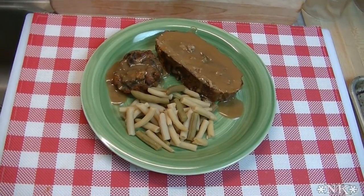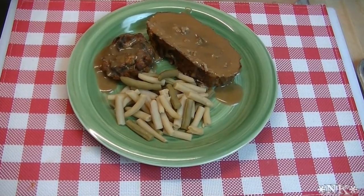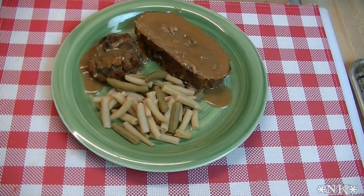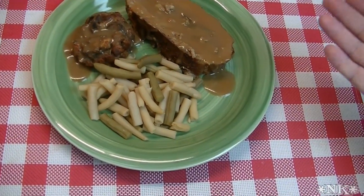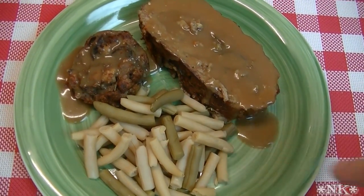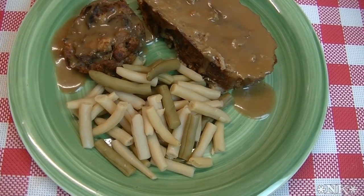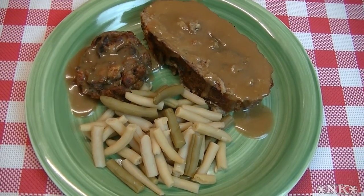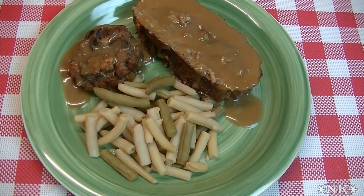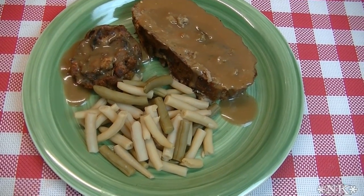Hi everyone, I'm Noreen and welcome to my kitchen tonight. We're treading into uncharted territory — I hate ground turkey, but I'm gonna make this delicious spiral turkey and stuffing meatloaf. I know you can't see the spiral yet, but you will, I promise. This actually may have converted me to a turkey meatloaf. Let's go see how we make this delicious turkey and stuffing spiral meatloaf.